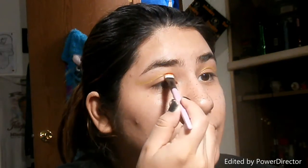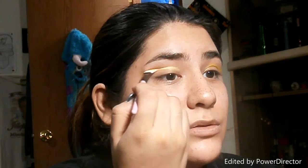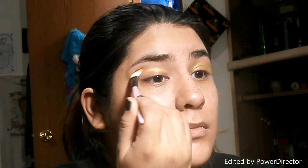Since summer is here, I'm gonna do a summer look. I'm gonna do a cut crease and it's gonna be like a sunset kind of color. I also have this other yellow right here — you can't really tell it's a yellow one but I'm gonna take that one too because it's a little brighter. We're just gonna go into the crease and cut it.